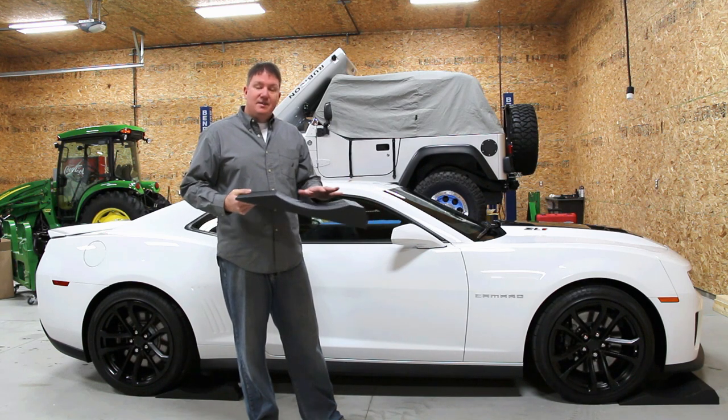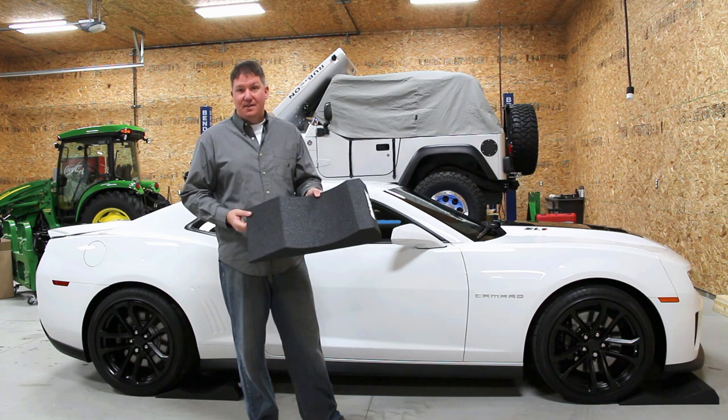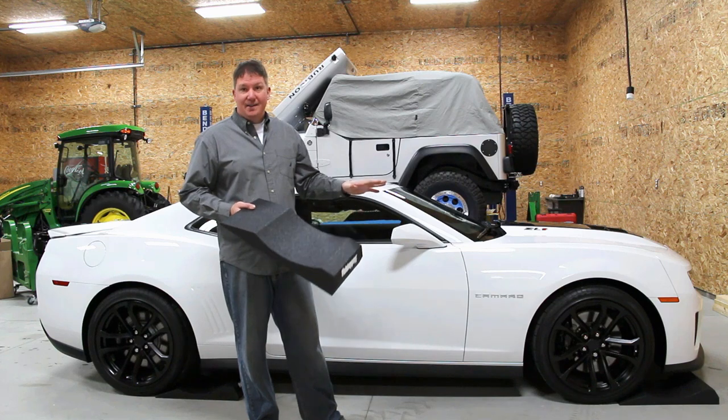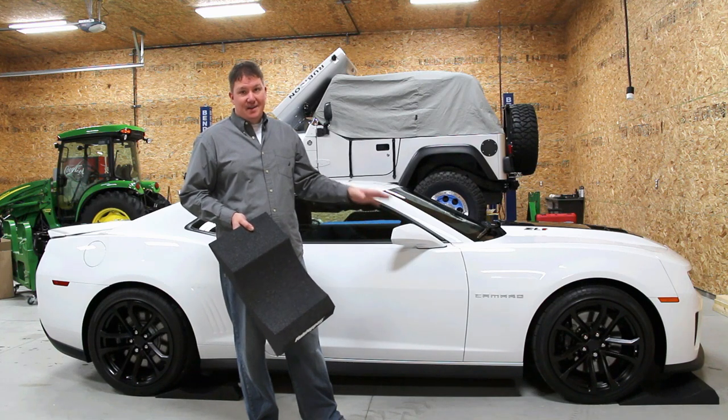There's a lot of things that go into what can happen with flat spotting, but I can tell you that for the cost of these, it's well worth not taking any risk, especially when you're talking a high performance tire that's not cheap.